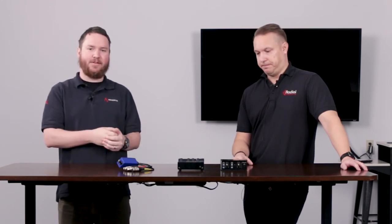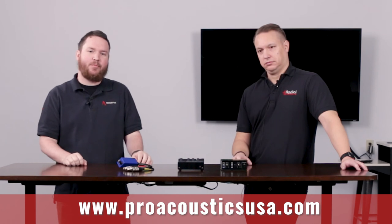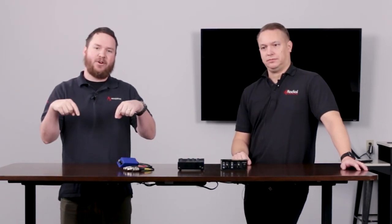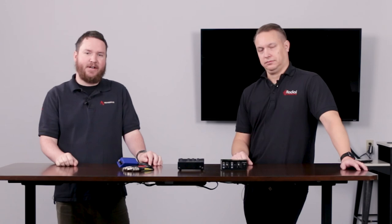Exciting stuff coming out from Radial. If we can help you with any of these problem-solving boxes from Radial or anything else for your audio needs, reach out to us at 888-256-4112 or check out our website at www.proacousticsusa.com. Thanks again to Xu for coming by. Drop us a like below with any questions, check out our Amazon store and website, and until next time, we'll see you around.